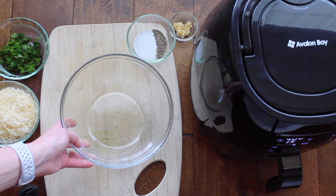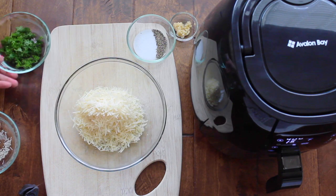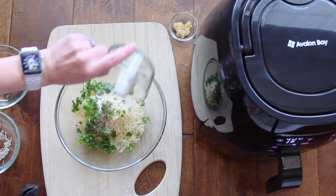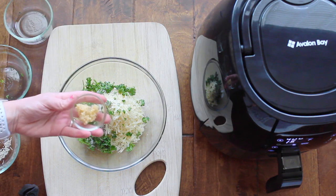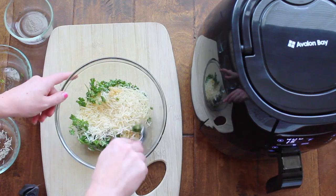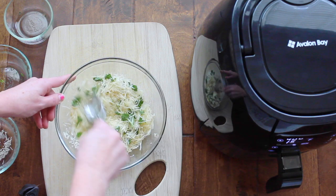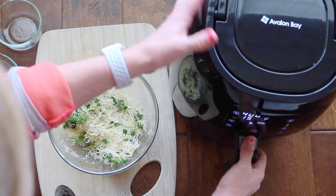Alright, I've got all my stuff here. We're gonna start with a glass bowl. I'm going to dump in 3/4 cup of Parmesan cheese, then add 2 teaspoons of parsley, 1 teaspoon of salt, 1 teaspoon of pepper, and last but not least about 2 cloves of garlic — or about 1.5 teaspoons of garlic from the jar. Those are the only ingredients. I know what you're thinking: this is gonna be really dry, but it actually turns out perfect. Just mix all the salt, pepper, and garlic in together with the cheese.